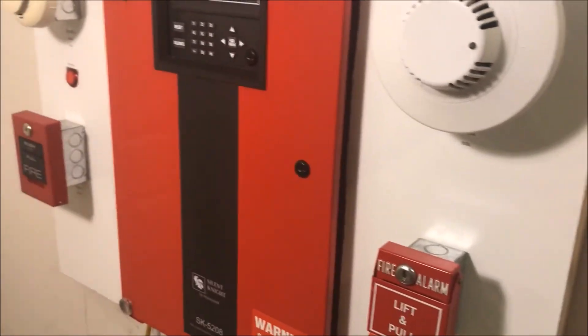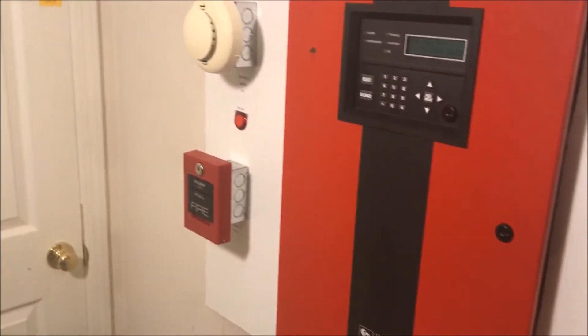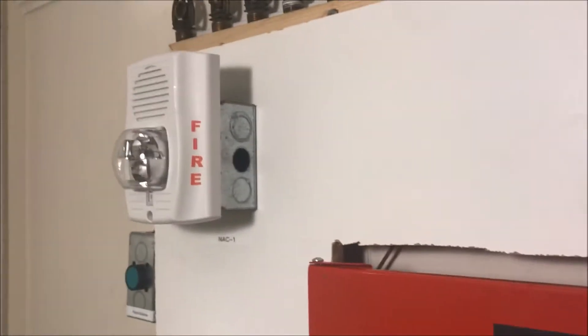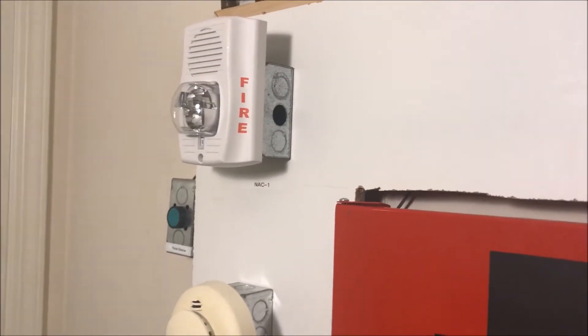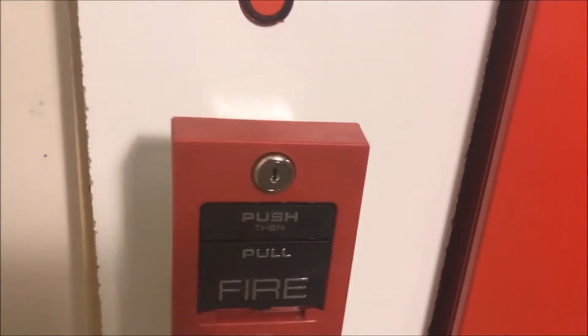Reset the panel. So this has been Wall Test 20 — can't believe I'm already at 20, that's kind of amazing. And that is my System Sensor low frequency sounder. As always, thank you guys for watching and have a wonderful day.